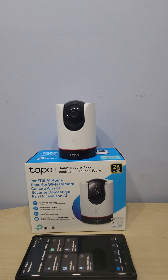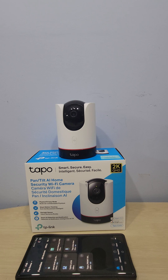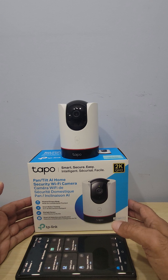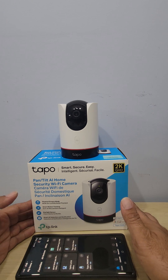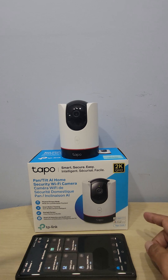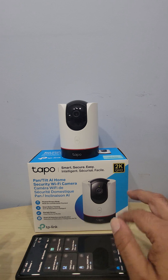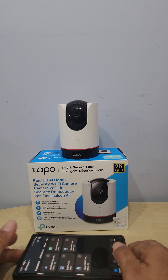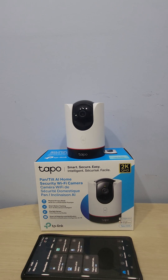Good morning and welcome to another episode with the Good Deal Guy. If you've been following the channel, you know I do reviews and how-to videos connecting cameras and going over all the features and differences between different cameras. Today I want to show you guys how to set up your Tapo C225 with your phone and with the app. This is an advanced version of the Tapo C200 or Tapo C210 — they're a bit more expensive but have a lot of cool features.